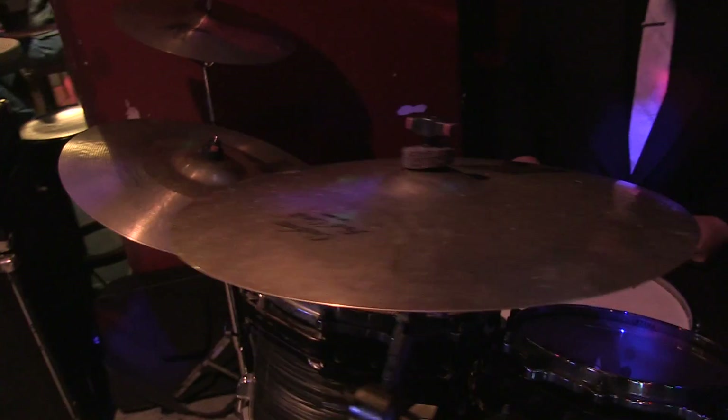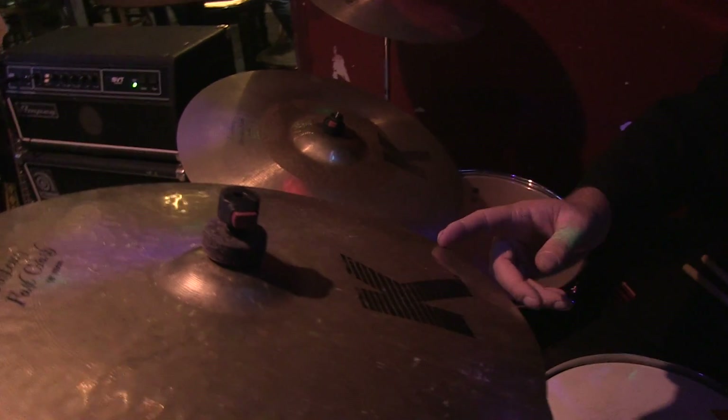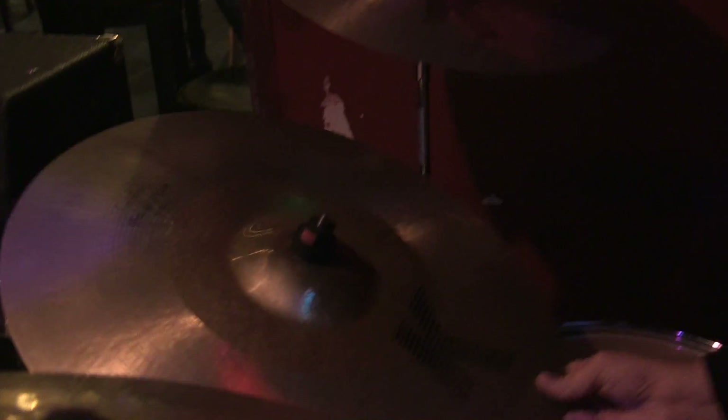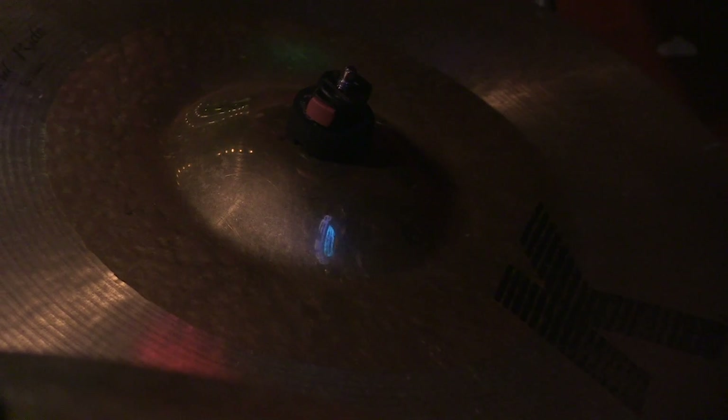And then what kind of cymbals are you using tonight? I use pretty much all Zildjian cymbals — K's, K Customs with a fast crash, a K Custom dark crash. And then the pride and joy is the K Custom hybrid ride. It's got two different sounds — it's pretty much two different cymbals. The bell on it is really good, it cuts. And this is my most recent purchase — it's a splash, an A Custom, it just really cuts through.